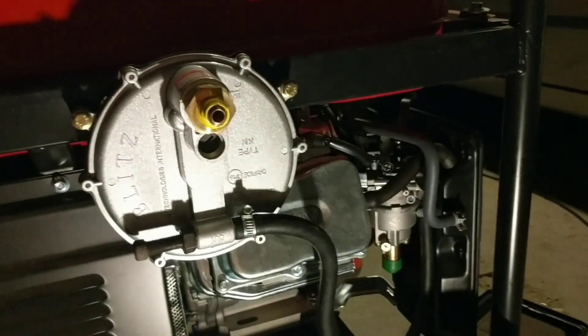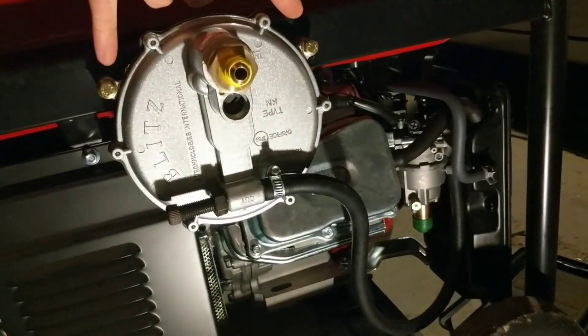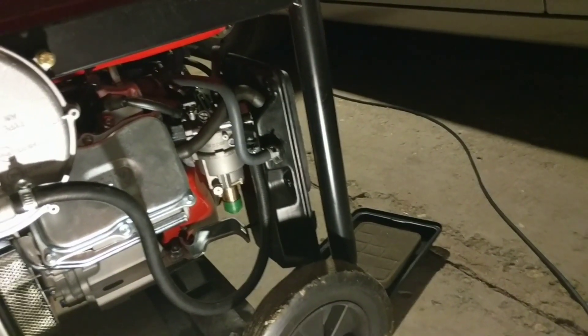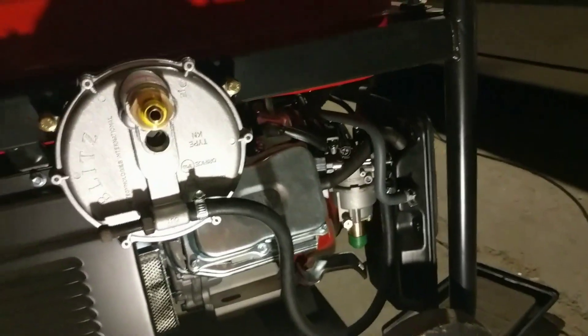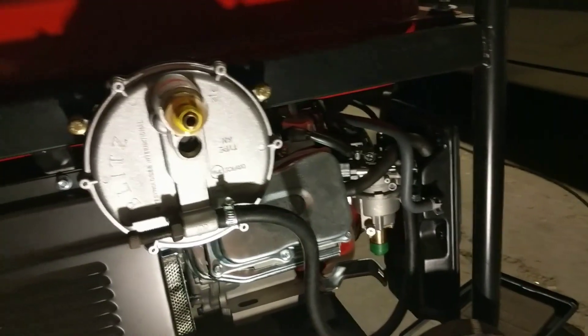That's pretty much all there is to it — not a lot of steps. Really just drilling two holes, mounting the bolts with the nuts, attaching the hose, and putting the adapter piece on. The air filter side had more steps just because there are more nuts, but none of this was very complicated or difficult to do. If you have any questions, leave a comment below. Good luck, and I hope you enjoy it. Thanks.